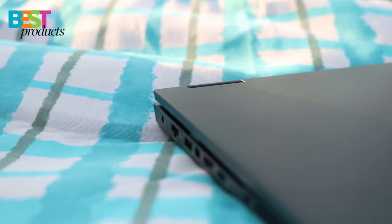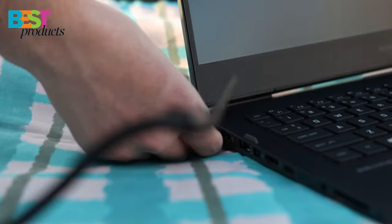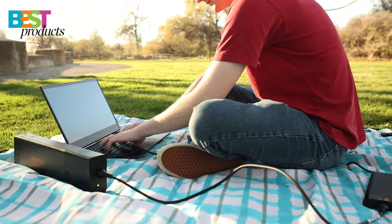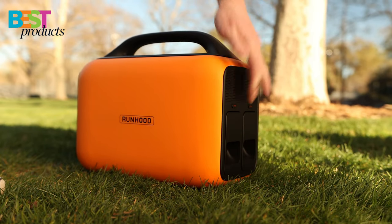I was able to quickly power my laptop with just one of these energy bars. This is great as I don't need to carry the full-size power station with me. Once I'm done, I can simply plug the energy bar back into the power station.